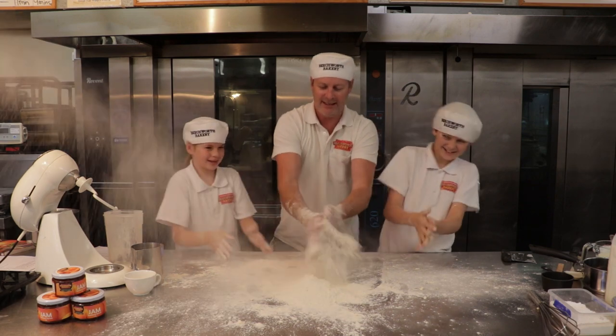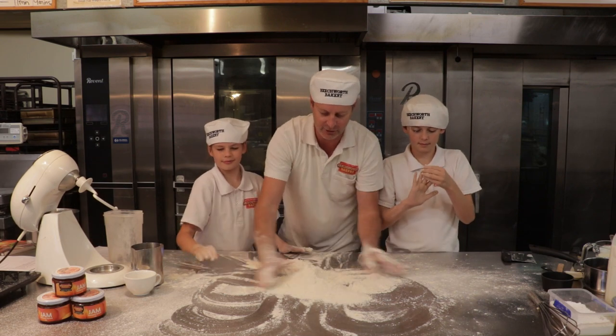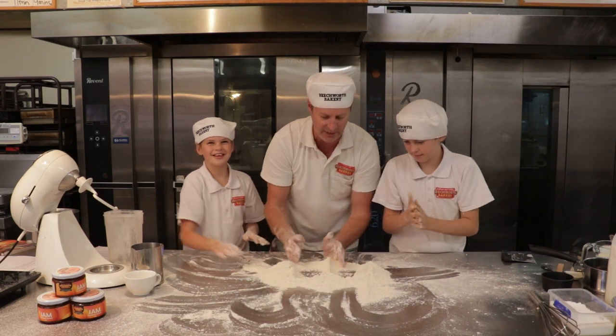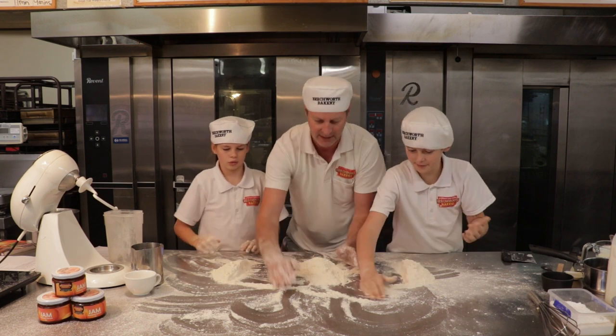So what we're going to do is run the butter through it. Finlay's lost all our ingredients, but we're going to do this. Now what I'm going to do is separate this evenly into three - one for the kids, one for me, and one for the loser.